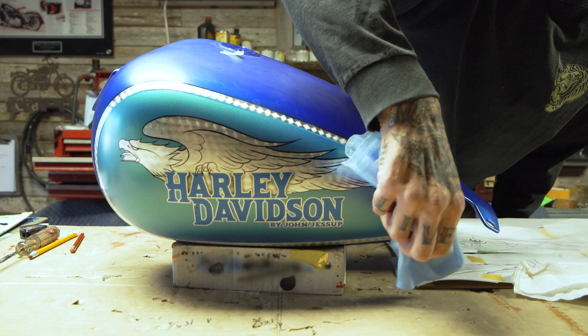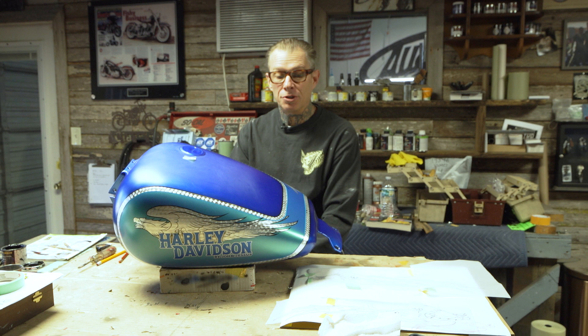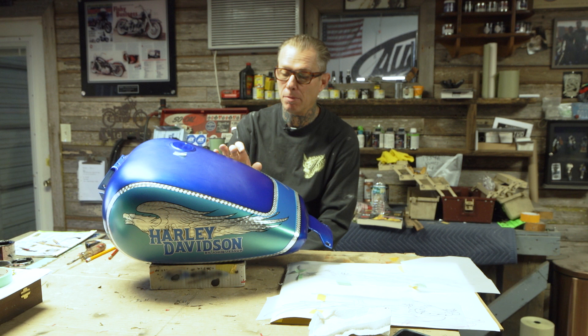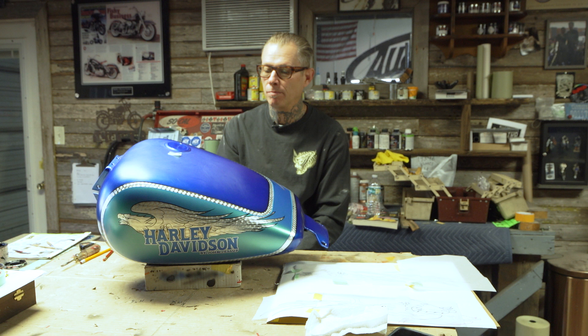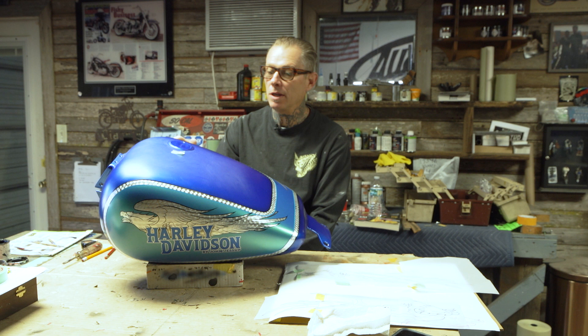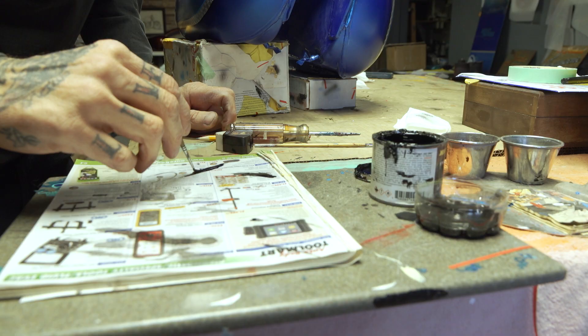We're at the stage where all the engine-turned silver leaf is down and on. I striped it the other day with the blue and the black, and now it's time to finalize the eagle artwork. This side has already been done to show what I'm going to do on the other side. The body of the eagle is done in engine-turned silver leaf, then it gets a perimeter pinstripe that I'll hand pinstripe, followed by shading and detail work. Then it gets cleared, maybe a little more shading, touch up, another coat of clear, and we might be finished. We're pinstriping eagles today.